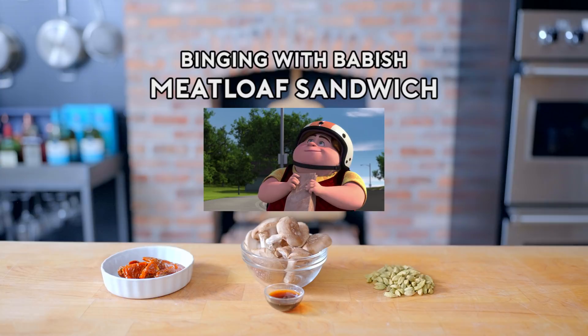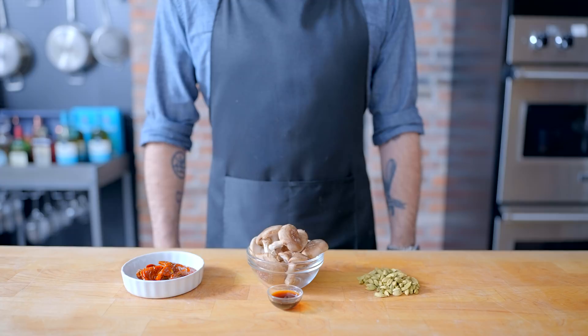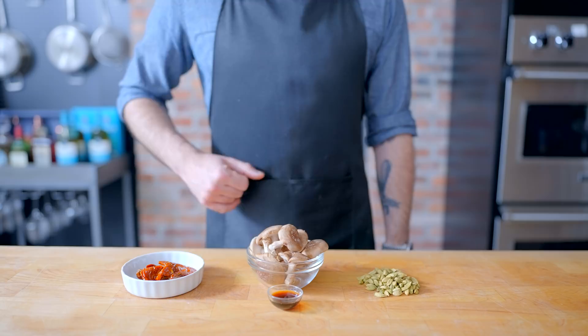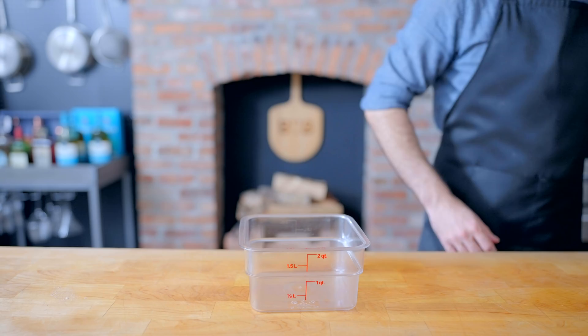One for me, one for mom — balsamic mushrooms, meatloaf, chunky sun-dried tomatoes and cardamom. Taking a chance, Chef Jim. What's life without a little adventure? Welcome back to Binging with Babish, where this week we're taking a look at the meatloaf sandwich from Troll Hunters: Tales of Arcadia. I had a lovely conversation with writer and executive producer Mark Guggenheim, who told me he added cardamom to make the sandwich sound chefy.